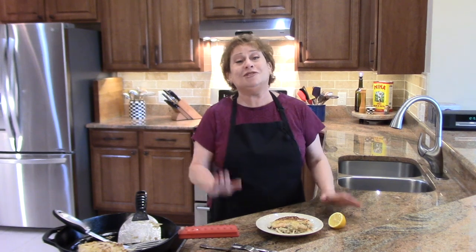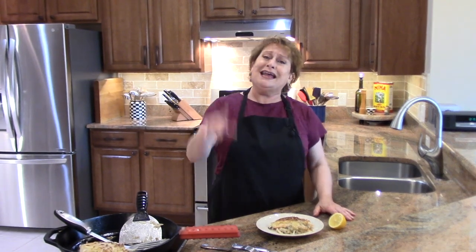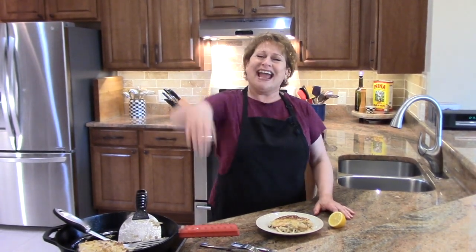I hope you try this recipe. Thank you so much for watching Nina in the kitchen and come back for more stuff. Bye guys.